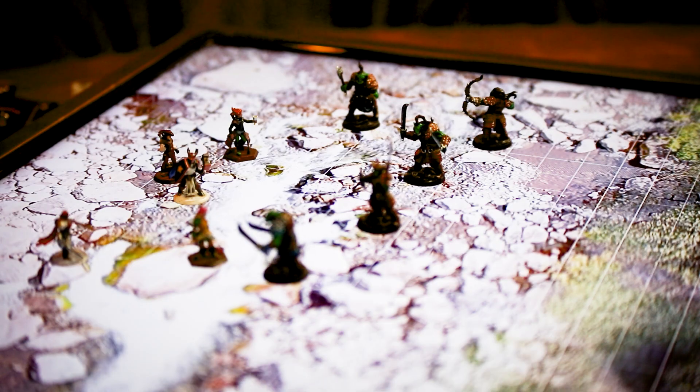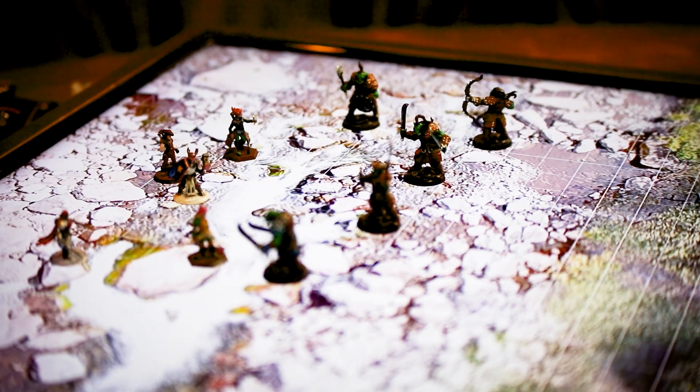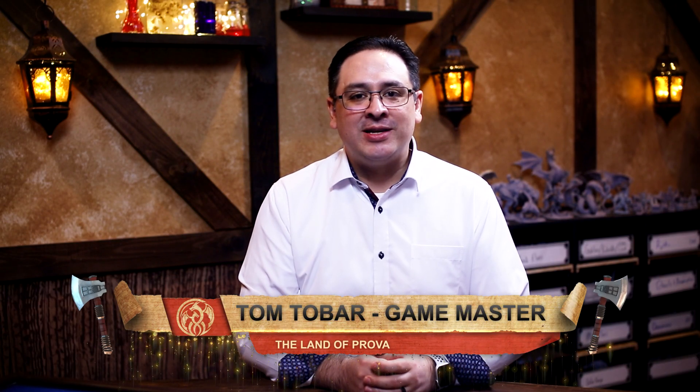Battle maps are a big part of role-playing games. If you've ever played a game in person, that most likely meant pulling out a gridded map and a handful of dry-erase markers. Well, today I'm going to show you how to upgrade your gaming setup with a digital mapping system. My name is Tom Tobar and welcome to Behind the Screen, a Game Master's Guide — a show where I share some of my favorite tips, tricks, tools, and toys to become a better Game Master. In today's episode, I'll be going over some of the softwares I use to bring my tabletop games to life.